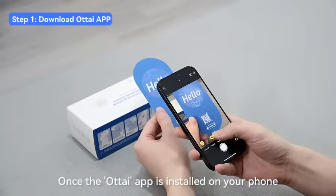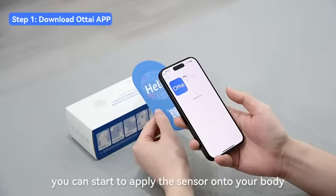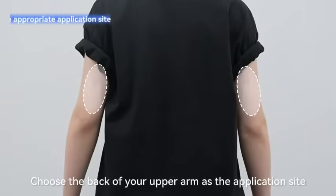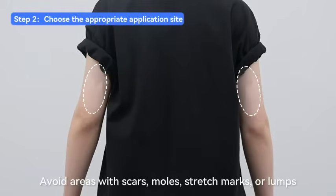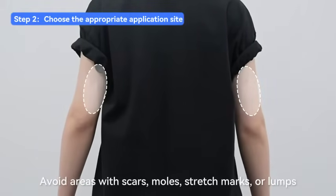Once the Otai app is installed on your phone, you can start to apply the sensor onto your body. Choose the back of your upper arm as the application site. Avoid areas with scars, moles, stretch marks, or lumps.